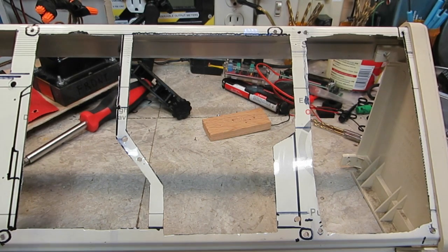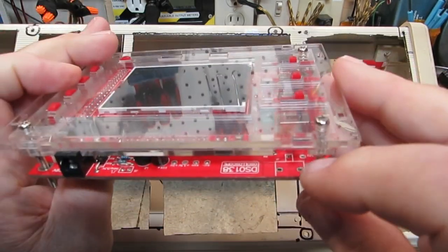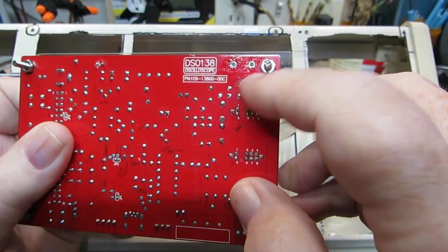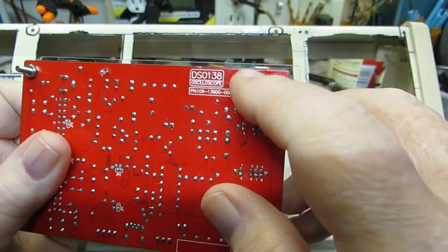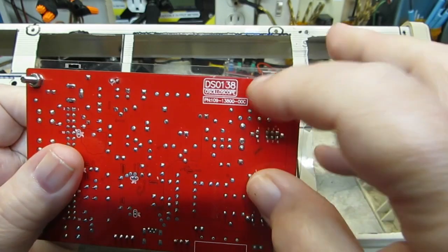I did get the BNC connector off right from there. You can see I've got the three holes there that it was sitting on — the two ground holes and the signal hole here. That's how I will hook it back up: the ground up here and the signal here, and run the coax to that.